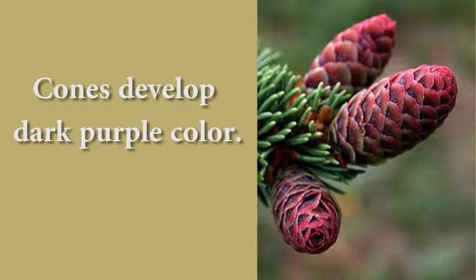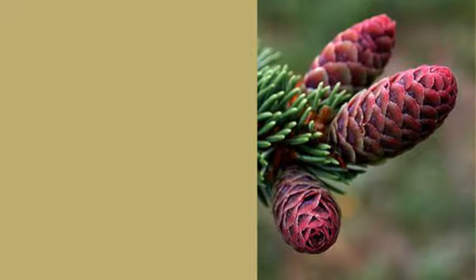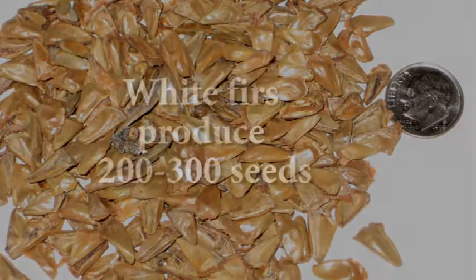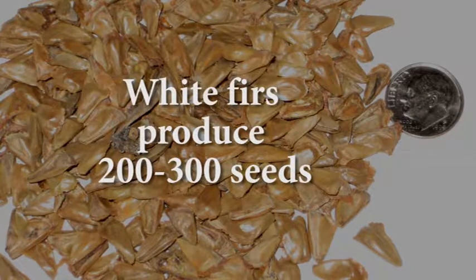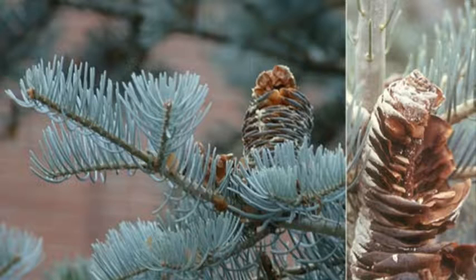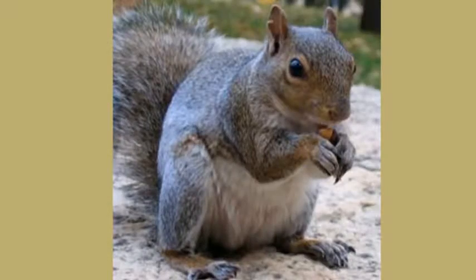If you look up in the canopy of this white fir, you may see these large purplish-black cones pointing upward in the canopy — that's the cone, not some kind of disease. The cones produce approximately 200 to 300 seeds each year, and as they mature, they will shatter and start falling apart, sprinkling the seeds down into the understory — if the squirrels don't get the seeds first.